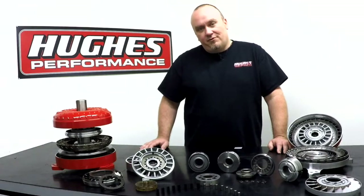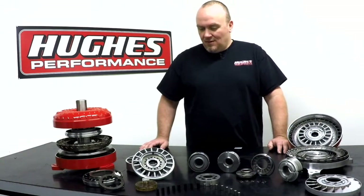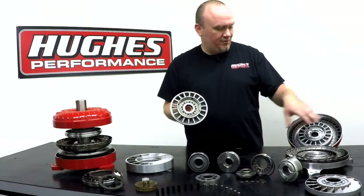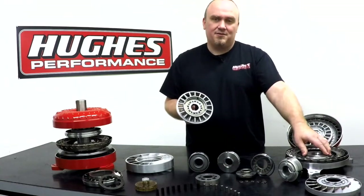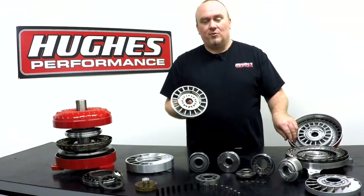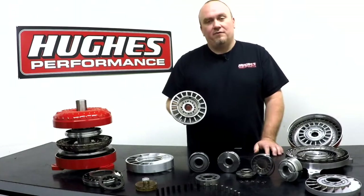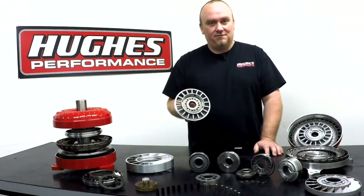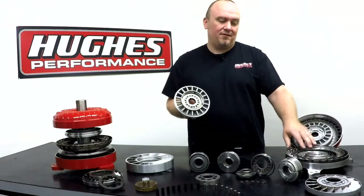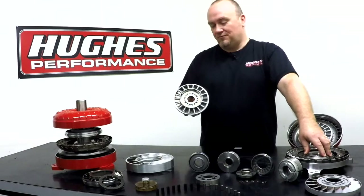If you remember from the first episode, the stator is basically an energy recovery device between the impeller — or the pump — and the turbine. The stator redirects fluid flow to the impeller at low RPM where there are high rates of vortex flow within the torque converter. It provides torque multiplication by physically accelerating the fluid against the impeller, which gives the impeller more leverage. That applies more torque to the turbine, which then applies more torque to the input shaft of the transmission and makes your vehicle go forward.